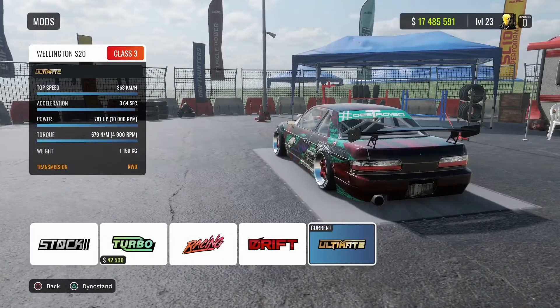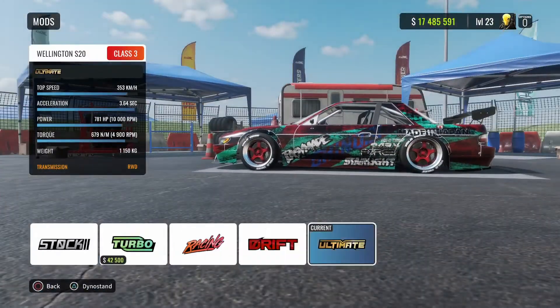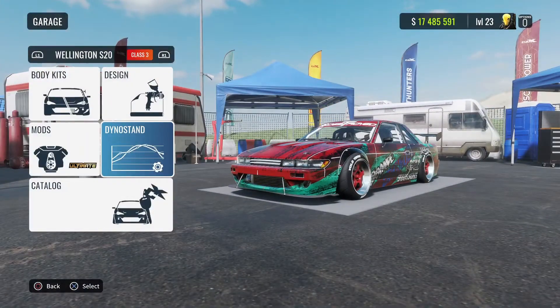You have to have ultimate tune on all my tunes — always ultimate. No drift, no racing, unless it's a drag tune. Always ultimate.